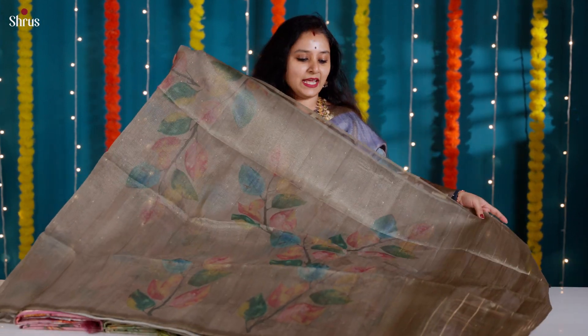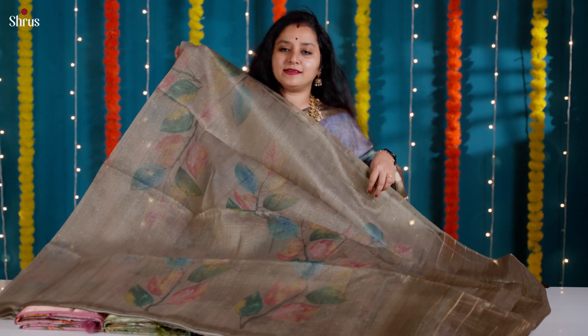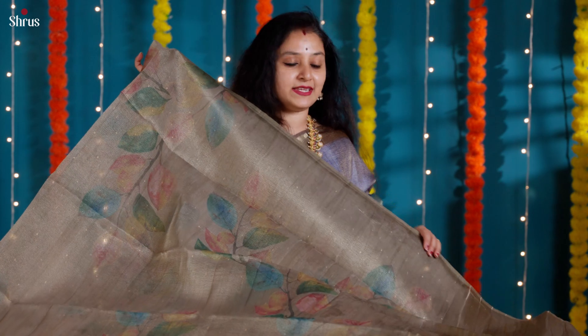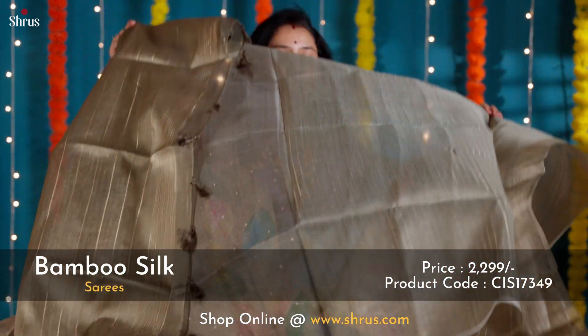Next we have a light green with beautiful prints done in the whole body. All these are designer prints. This has got tiny zari booti running all through the body. This is a borderless style, and it has a striped pallu with a beautiful striped blouse in light green.